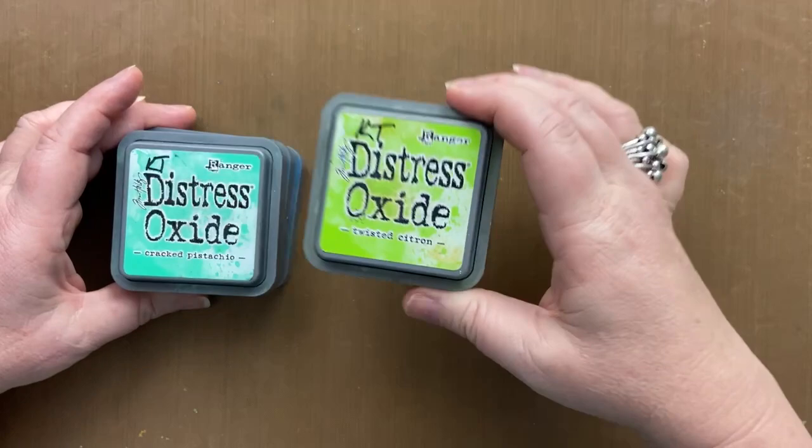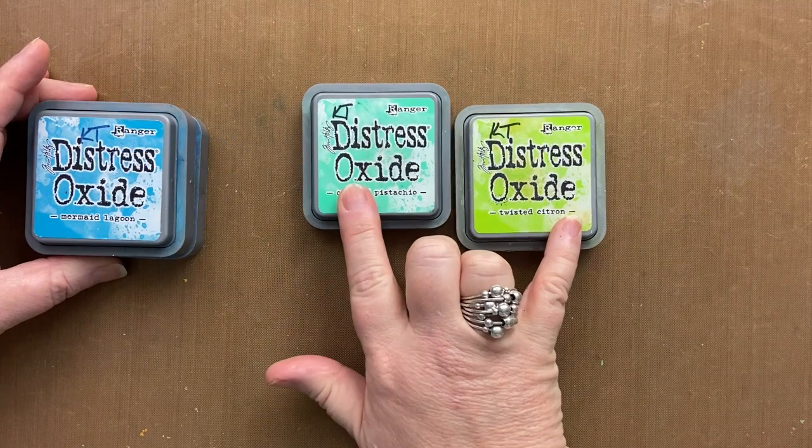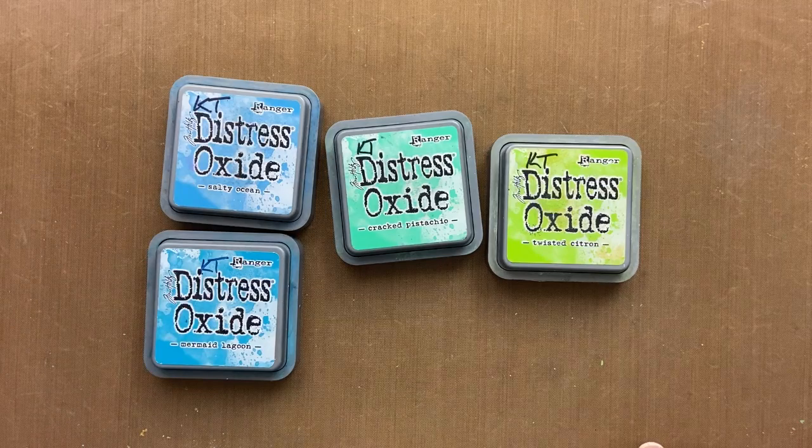So we'll get started by using these inks. Twisted citron and cracked pistachio are the ones I've used to give us the green part of the ocean, and mermaid lagoon and salty ocean for the blue part of the ocean.